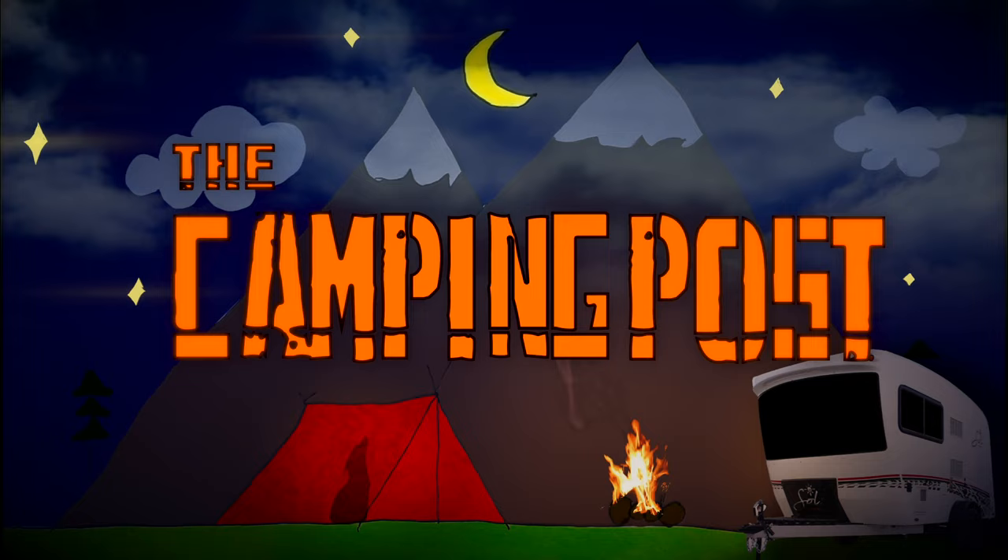Hey folks, welcome to the Camping Post. In this video we are going to talk a little bit about water condensation in our fresh water holding tank, so stay tuned.